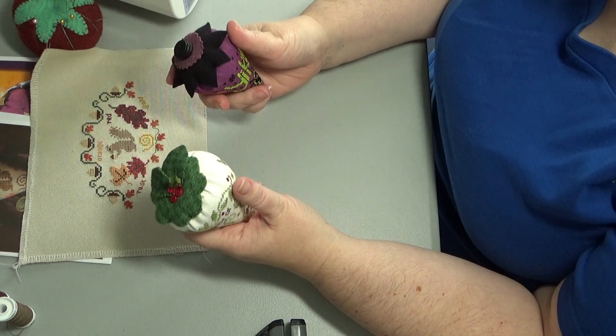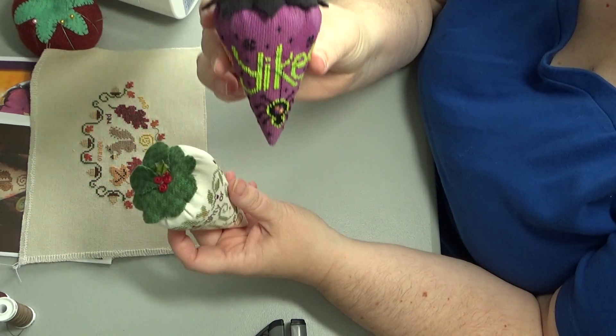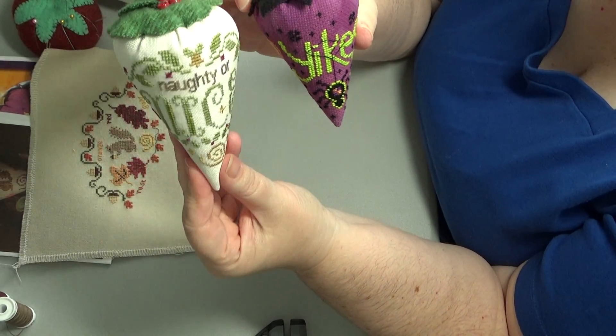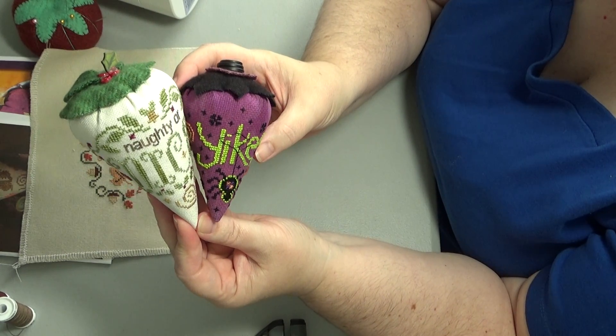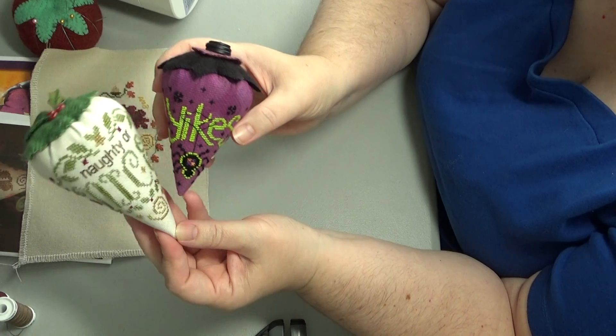This is an 18, that's why it's a little smaller. In this one I stitched on a 32 count, so a 16. You can see the difference in size — they are a little smaller.